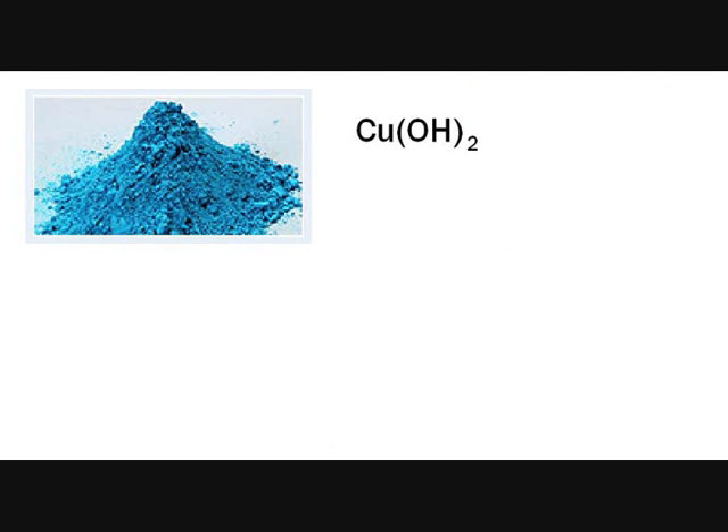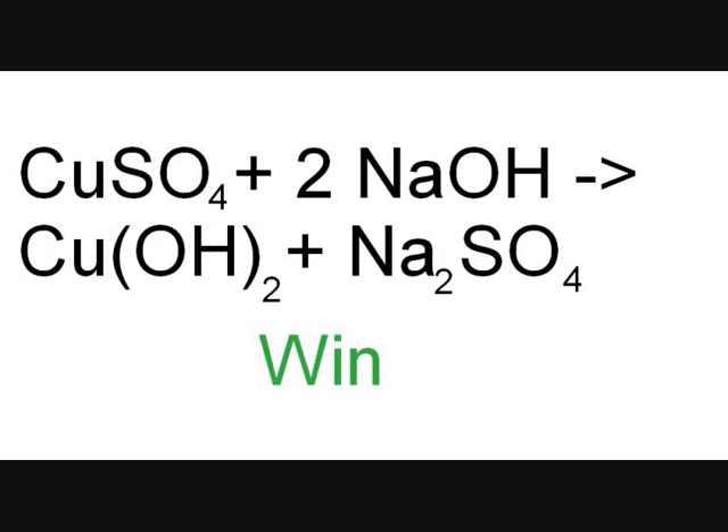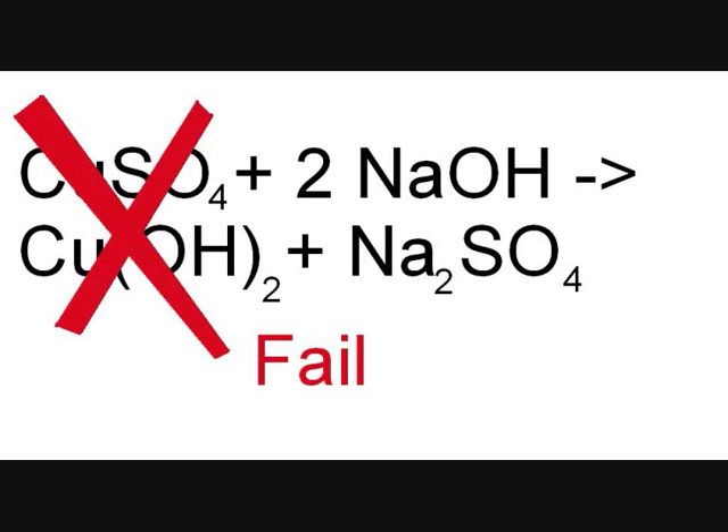Today we are going to make copper hydroxide, a very useful chemical that can be used to make a variety of other copper compounds much more easily than with copper metal. I know that copper hydroxide can be made simply from sodium hydroxide and copper sulfate, but it seems like a lot of people can get their hands on that. Copper metal, however, is really easy to obtain.